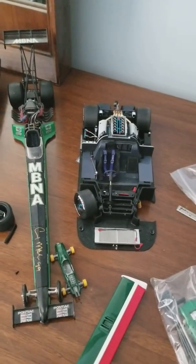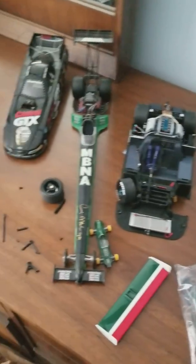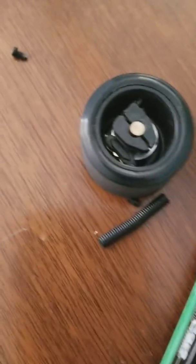It just devastates me that I spent a hundred dollars on this. This is actually one of the worst models in my opinion because of the price drop. It was originally a thousand dollars and now it's probably worth about five.